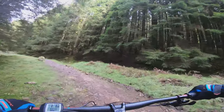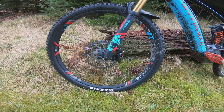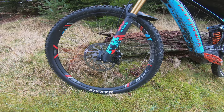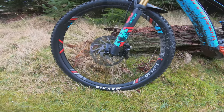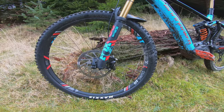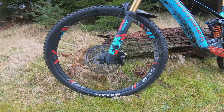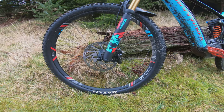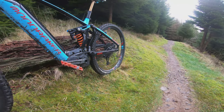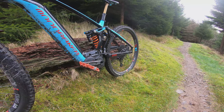In terms of the wheel set, this is on a DT Swiss H1900, a 29er with a 30mm internal width, and it obviously comes tubeless-ready as you'd expect. DT Swiss is one of the best rims for e-bikes and this one is no different. In terms of tyres, this has got the Maxxis Minion DHF 29 by 2.5 in the front, and the Maxxis Minion DHR2 29 by 2.4 in the rear.